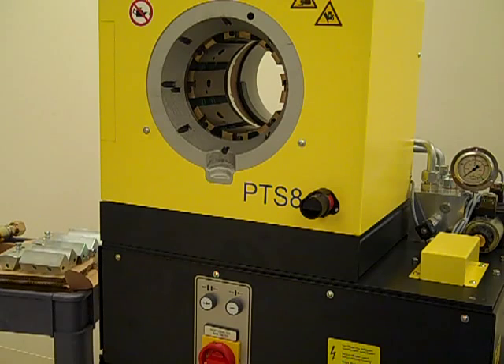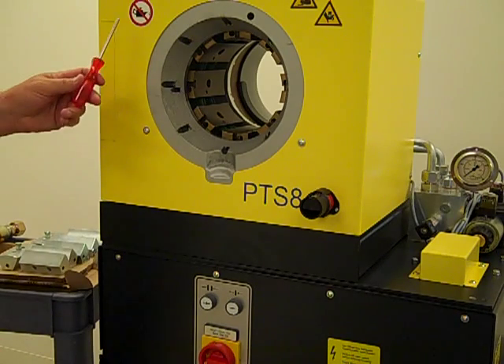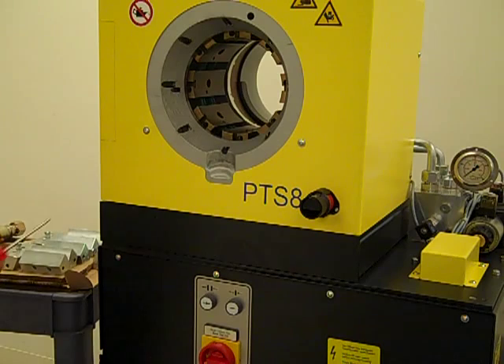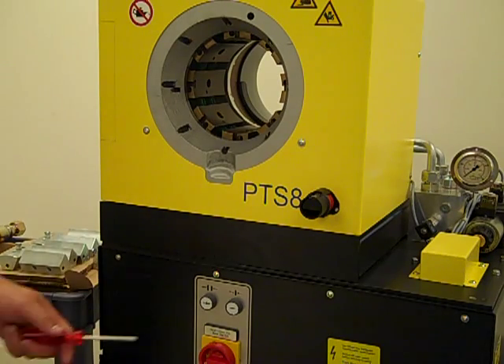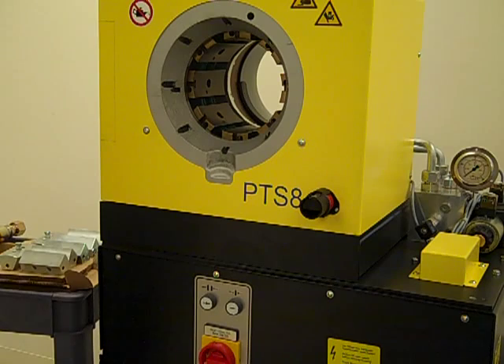This press is designed with the Uniflex slide bearing technology and therefore does not require greasing of the tooling or press head. As a universal crimping press, it has a micrometer used for setting the final crimp diameter. The press can be used for any hose and coupling combinations recommended by the hose and coupling manufacturers.